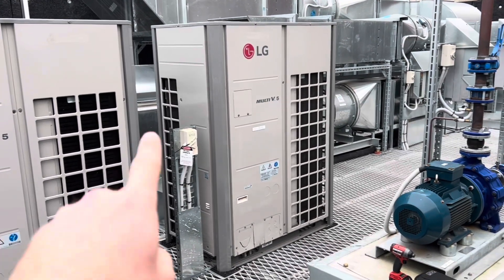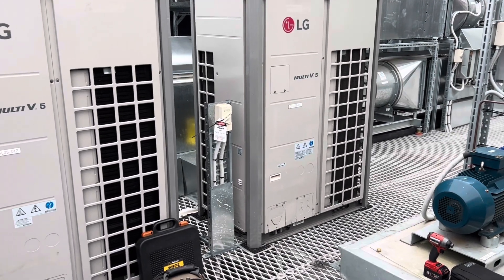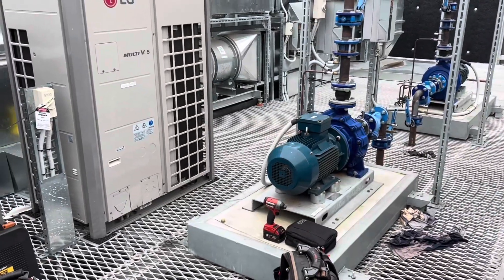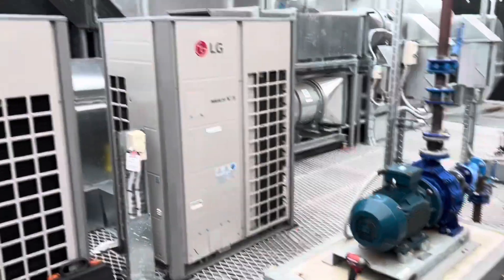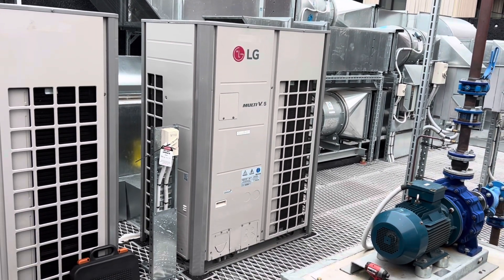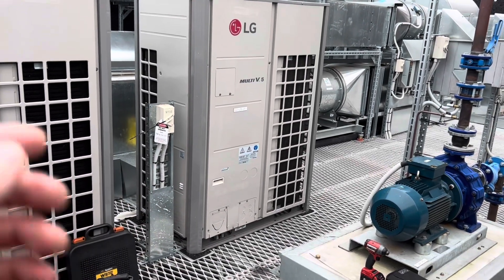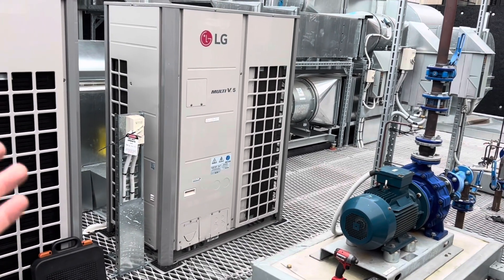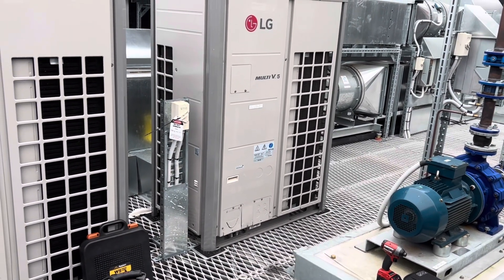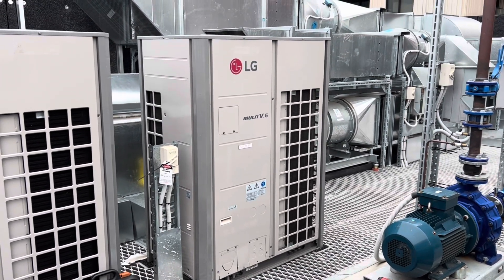We're back today to recommission that LG Multi V5. We pulled the gas out of it so they could add an extra head and branch box. Hopefully you guys can hear me over the pump — that wasn't running on the last multi, so it might make filming a bit interesting. Basically, I'm going to need to readdress this thing. I think you can do an auto readdress. They've got nitro in it now; I'm hoping they added the temperature and all that. We can just do a quick press test on here, back it out, and get it back up and running.